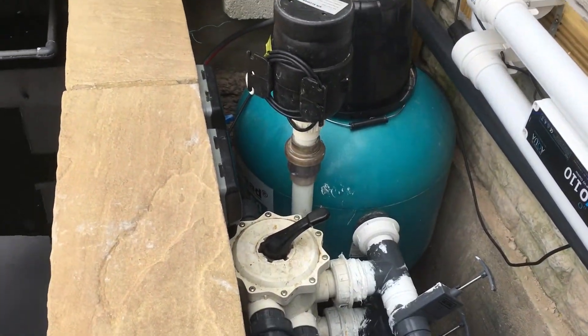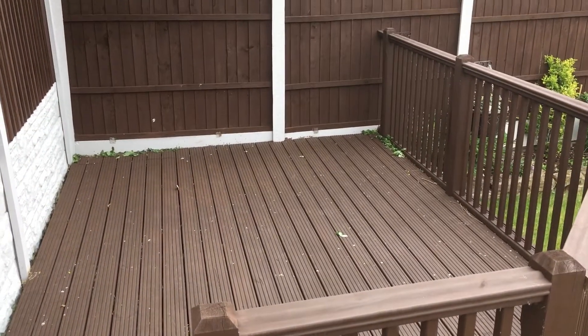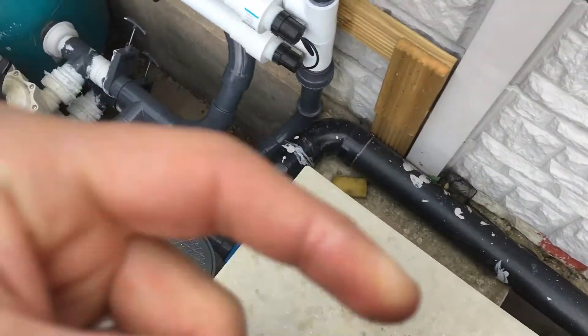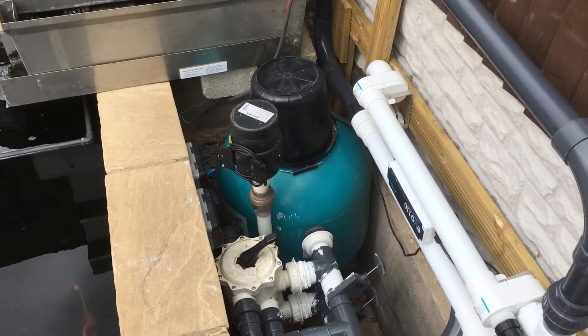If I build some decking over this area it should be a lot better, because as you can see the decking here should really continue straight through over the top of the filter after the sieve. So it shouldn't be too bad once that's done.